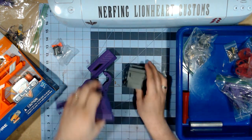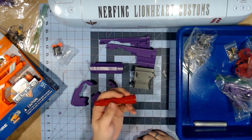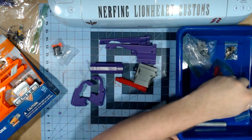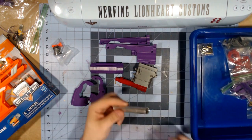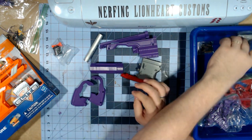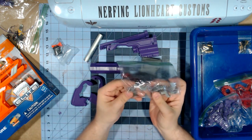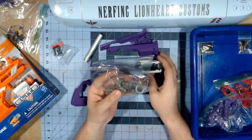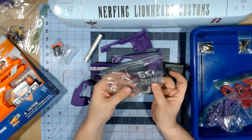I have here the 3D printed breach, and he also sent me a piece of aluminum and a barrel piece. In the gray, he also printed what looks like a spacer and the mag release pieces.